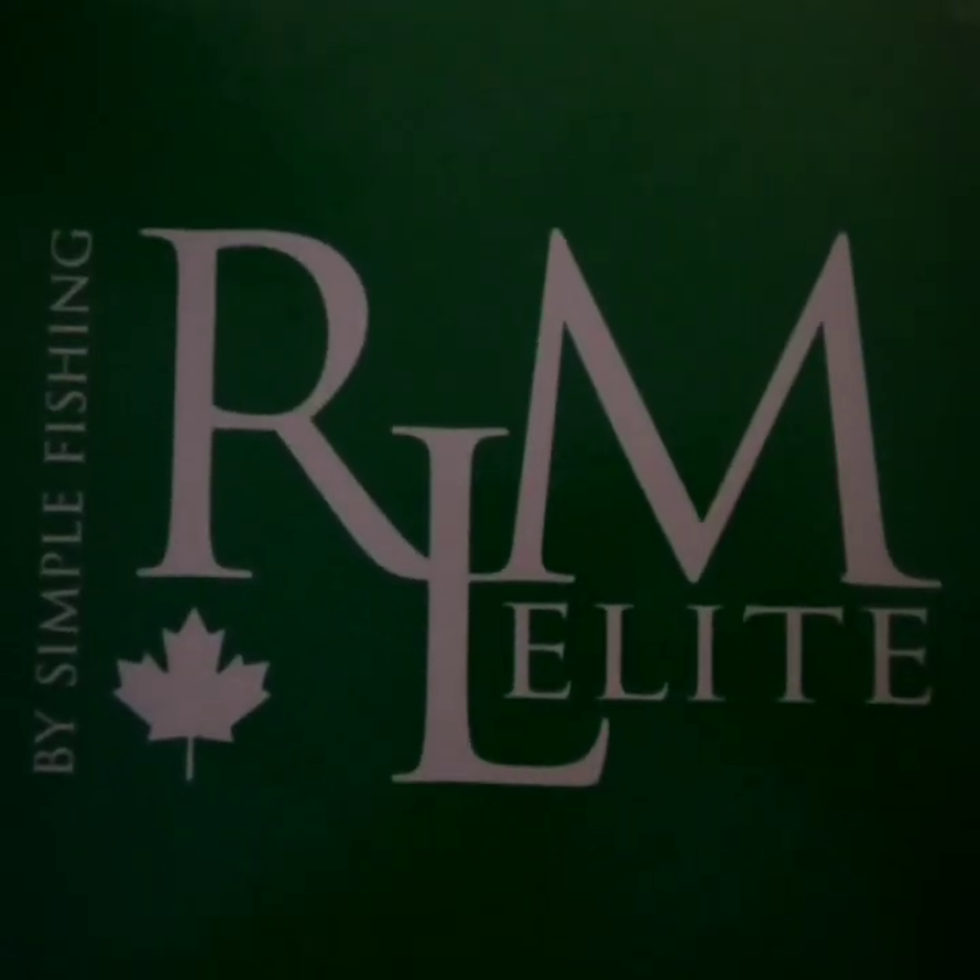Coming up next I'm gonna do the draw for an Instagram contest I ran. I didn't really talk about it on YouTube this time around — it's the first time I've done anything like this, so next time I'll make a video about it to spread the opportunities to enter. Nonetheless, I'm gonna draw all the names that entered using the hashtag OutdoorDave giveaway and followed me and Simple Fishing on Instagram. Stay tuned for that.